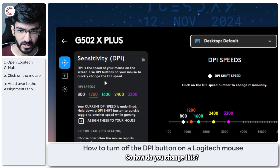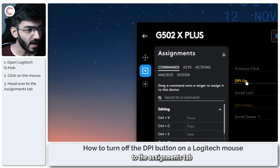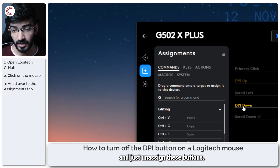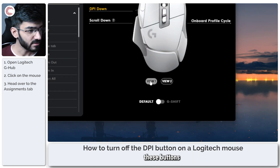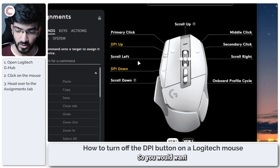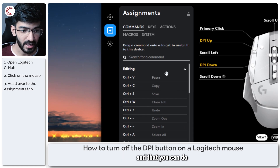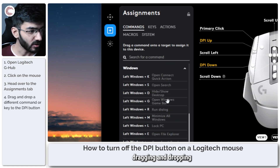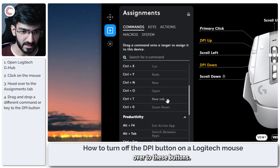So how do you change this? Well, the easiest way is to go back to the Assignments tab and just unassign these buttons. I understand that unassigning these buttons will be a waste of them, so you would want to use them for something else — and that you can do by just dragging and dropping any command from this panel over to these buttons.